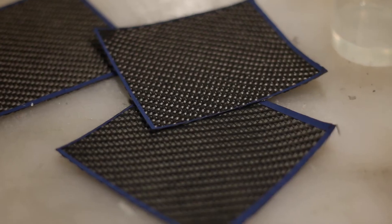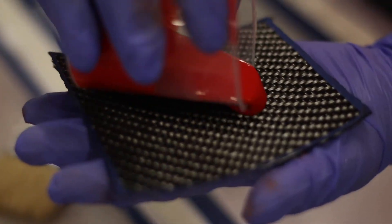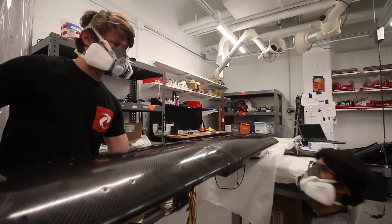Layups are pretty incredible. We have the whole team and we're all set and ready to go because you only have a certain amount of time before the epoxy sets. So everyone has to be working together. We all have to know the plan and then we have to execute that plan.